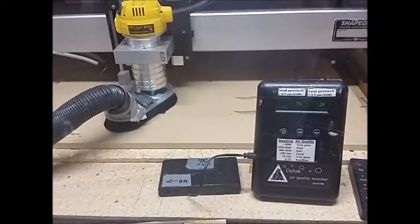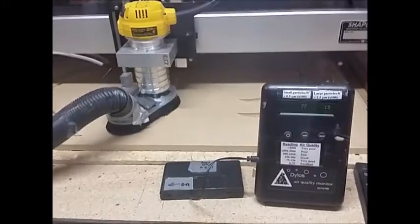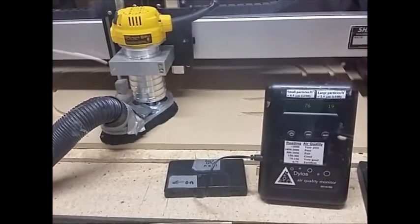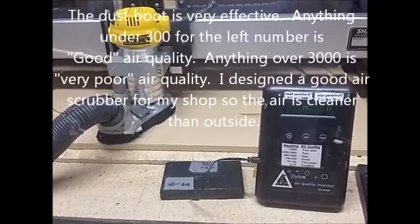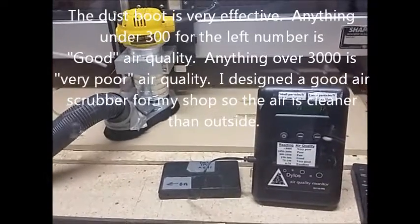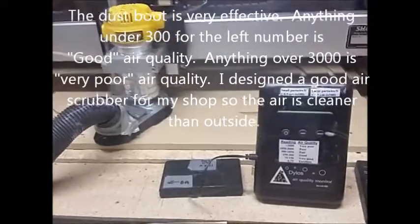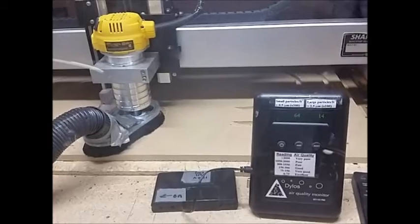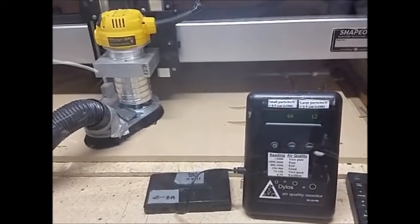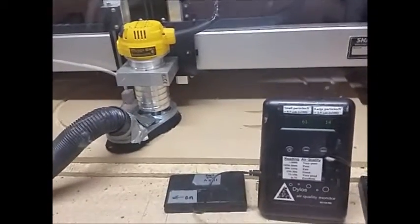This is the dust boot. The DALOS is only 7,700 particles per cubic foot. The outside air right now is about 300 to 400, so inside of my enclosure is better than outside of the shop. My shop is probably about 40 or 50, so the dust boot is doing its job.